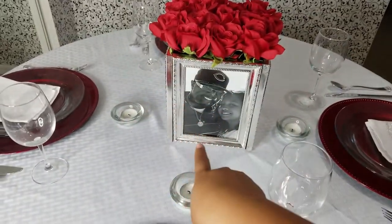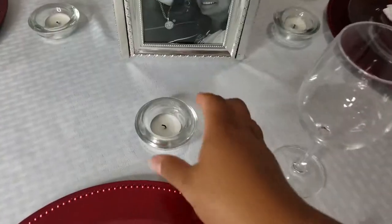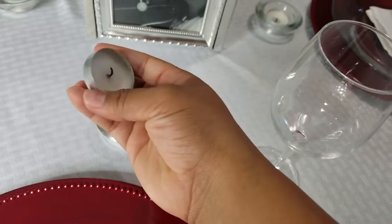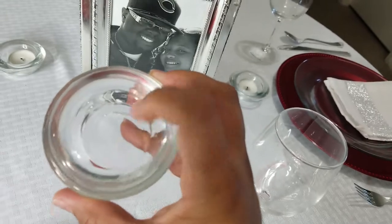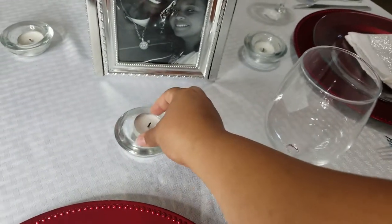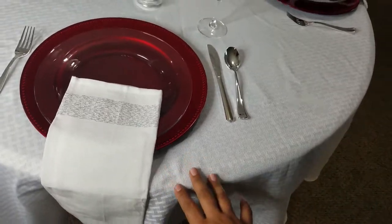I used my centerpiece from last time — make sure to check it out. It's real simple and costs about $15 to make. I'm always reusing these tea lights, which come about 16 in a pack at Dollar Tree for $1. These come 2 in a pack, so it's about $0.50 for one — really cheap on a small budget. The linen is from Big Lots, and that's probably where I spend the most money, about $10.